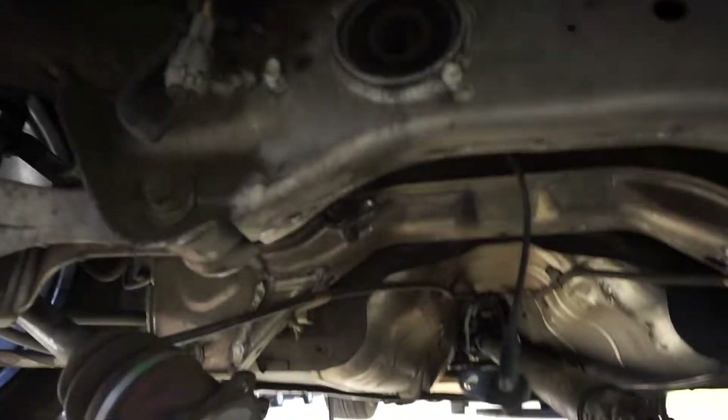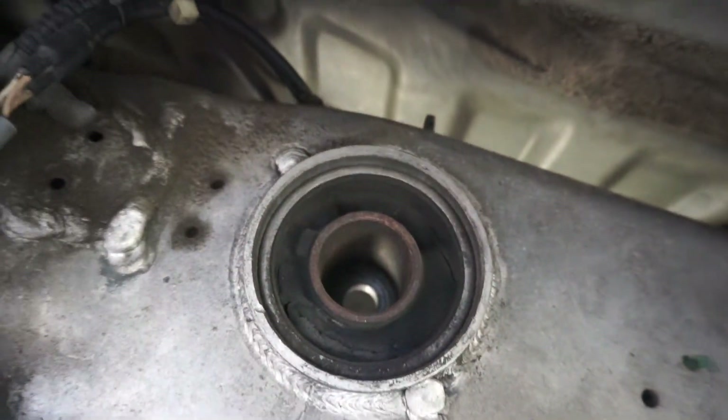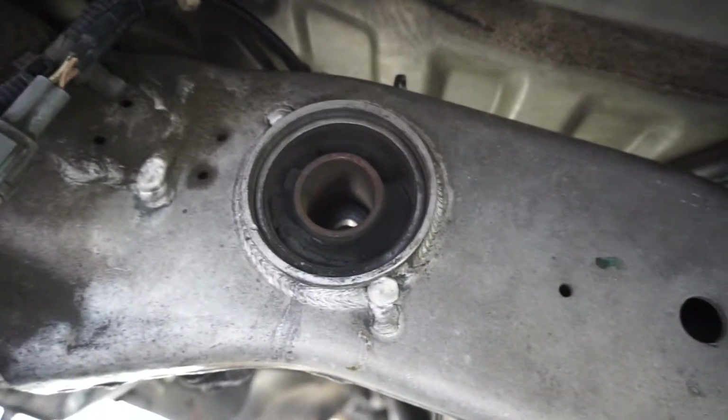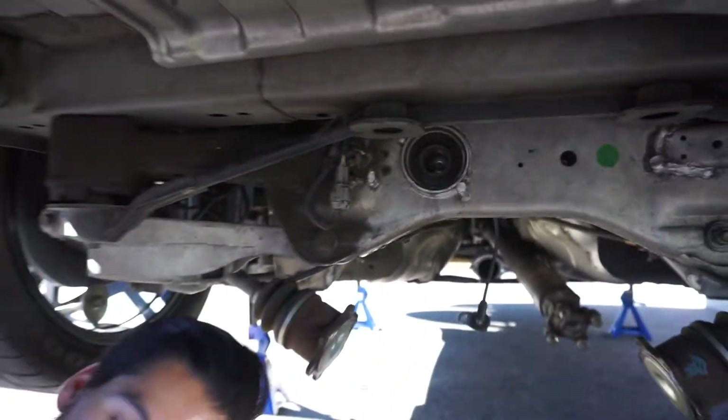Alright guys, so now we're about to drill holes all around this bushing so we can start prying this thing out. Let's start making holes.